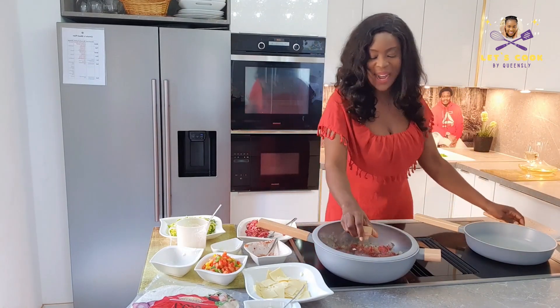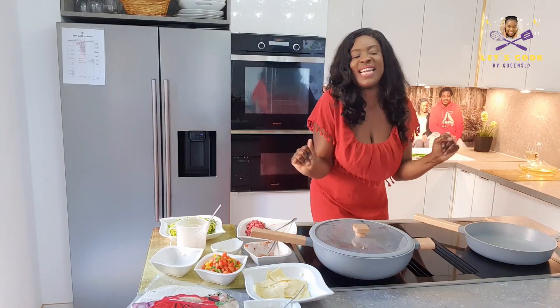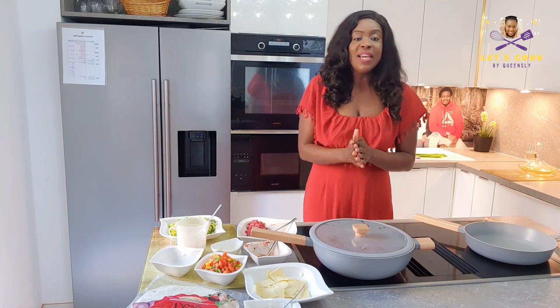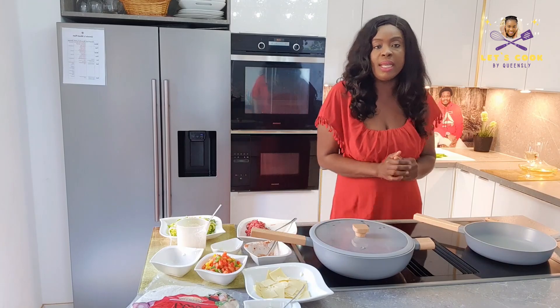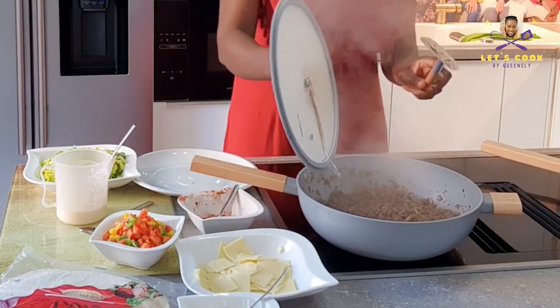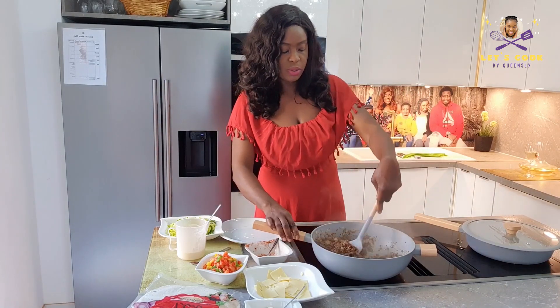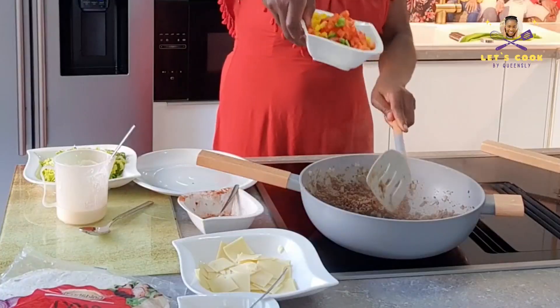Thank you family! You guys are amazing. Okay guys, let that cook for about 10 minutes — stay constantly, it's very important. Now we're going to open that up and add in our meat and red pepper.